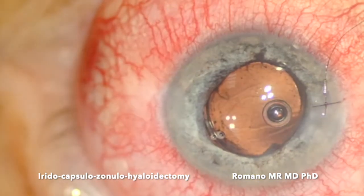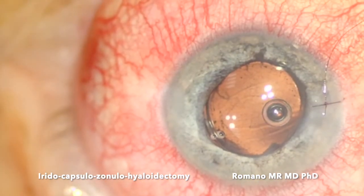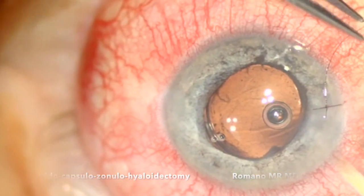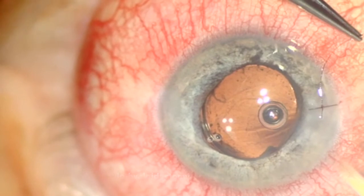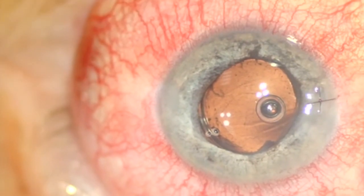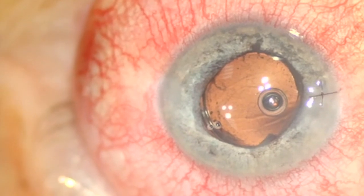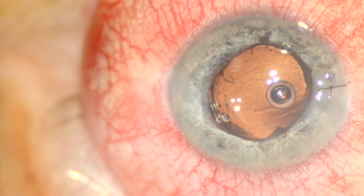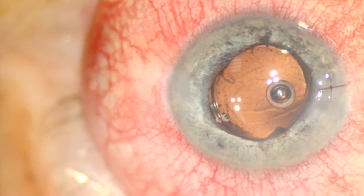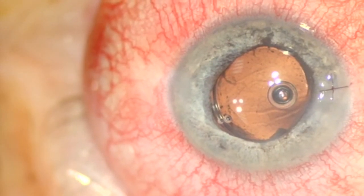By the end of the video you can see a slide with the anterior chamber at six weeks after surgery — it is deeper and the pressure went to 18 mmHg. So the surgery went very well and was very easy and fast. Thank you very much.